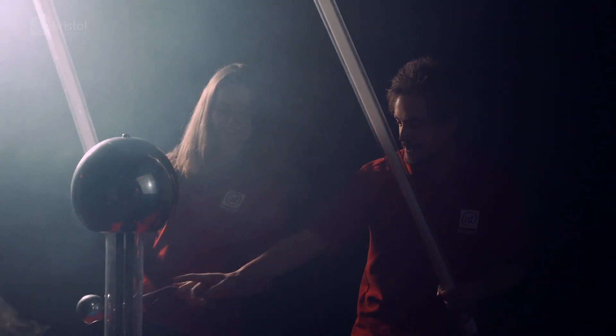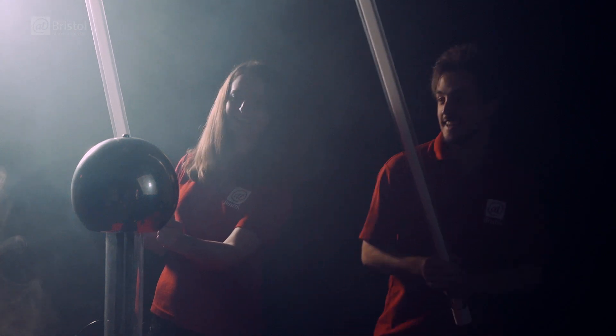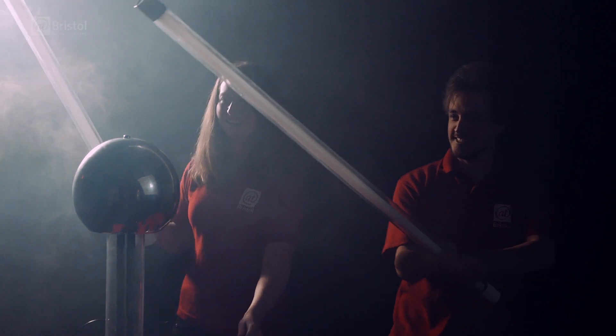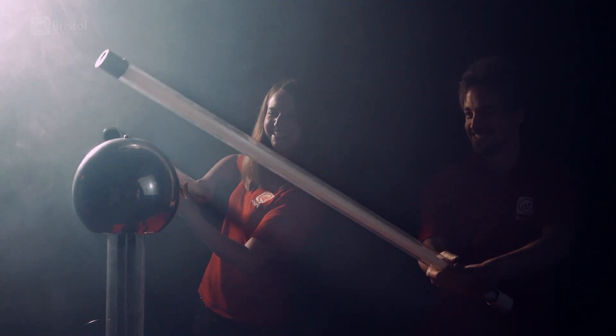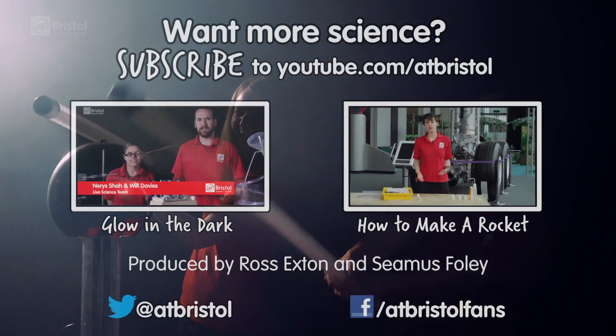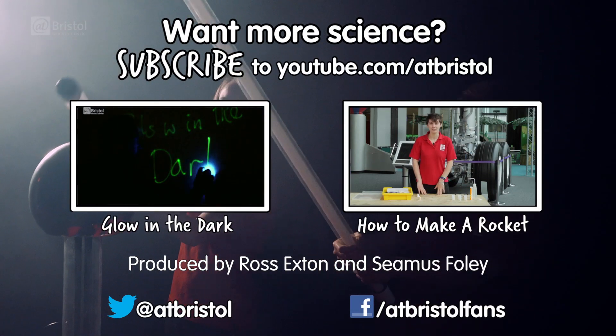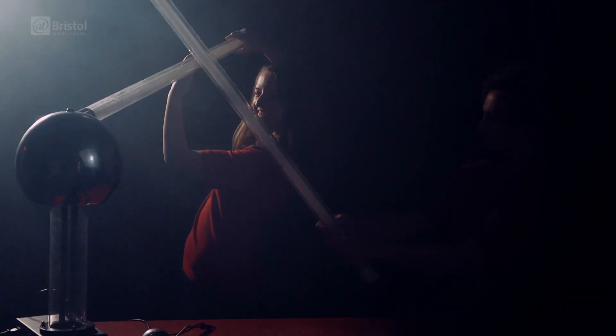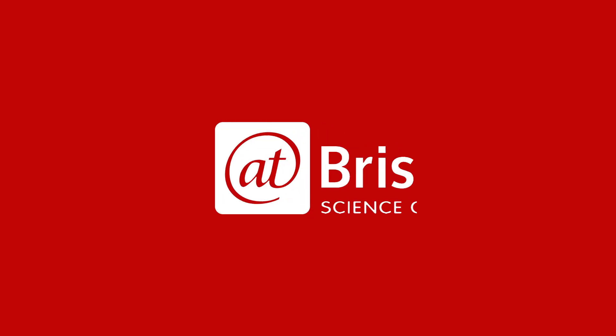Let's get ready to fire it up. Off we go. So our lightsabers aren't quite at a Jedi Master standard yet, but they still deal out a bit of a shock. If you enjoyed this video, check out some of our videos about things glowing in the dark. And for more science every week, click subscribe. Thanks for watching. Now funnily enough, this is how I do my hair in the morning.